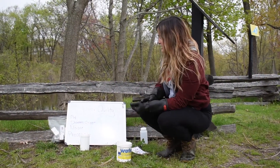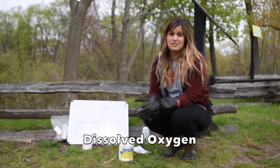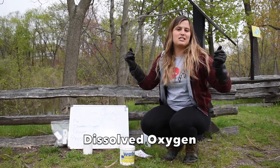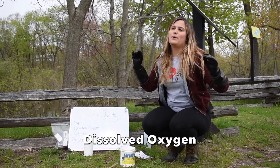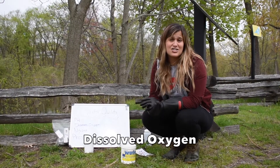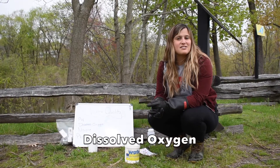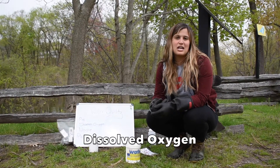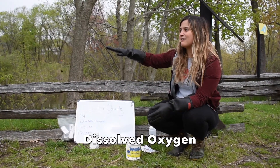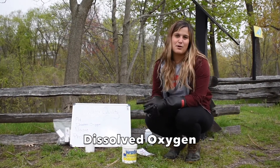The first thing I'm going to test for is dissolved oxygen. Take a second and take a really deep breath. You just took in oxygen — we all need oxygen in order to survive, and oxygen is in the air that we breathe. For our friends that live inside the water, they get their oxygen in a different way. They actually get their oxygen inside the water and breathe it in through their gills, as opposed to us who breathe it in through our lungs.